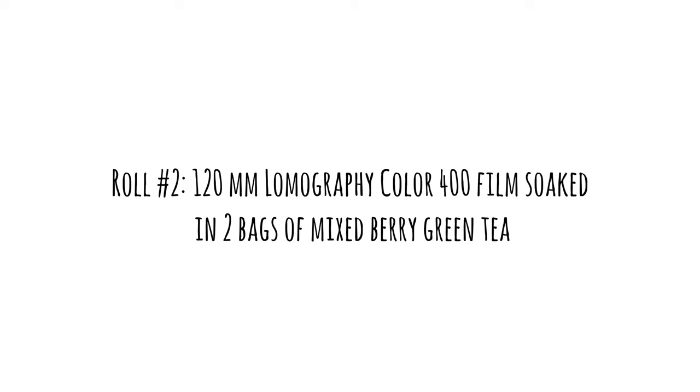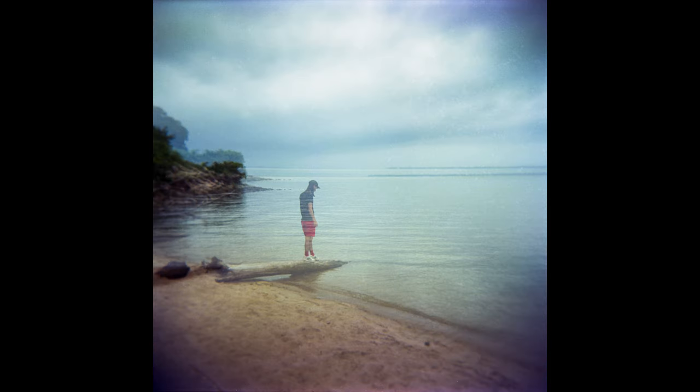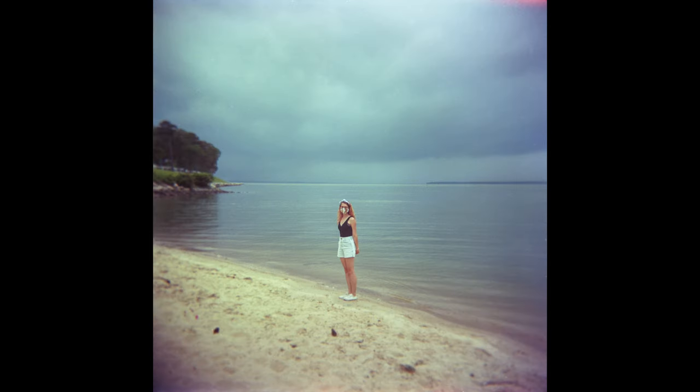The 120 film turned out kind of how I expected — the water and liquid didn't really get into the film, but it did affect the edges a little bit. You can see some discoloration and some bluish-purple tones, which is always fun. That way you have a little bit of control over it; you're not going to ruin your images. Next time I'd like to figure out a way to make the 120 film results a little bit more extreme.